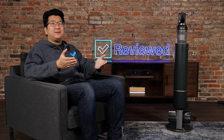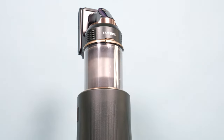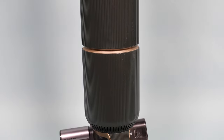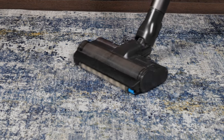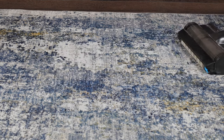Should you buy the Samsung Bespoke Jet cordless vacuum? We think so. If you're the type of person looking for a Dyson-level cordless vacuum but are turned off by the fact that it's not telescopic or that you have to drill the dock into the wall, this is a great alternative. Even though it's really pricey, we think this cordless vacuum performs up to its price point. It cleans really well, it self-empties, and it's really easy to use. For the full review, head over to reviewed.com. Thanks for watching.